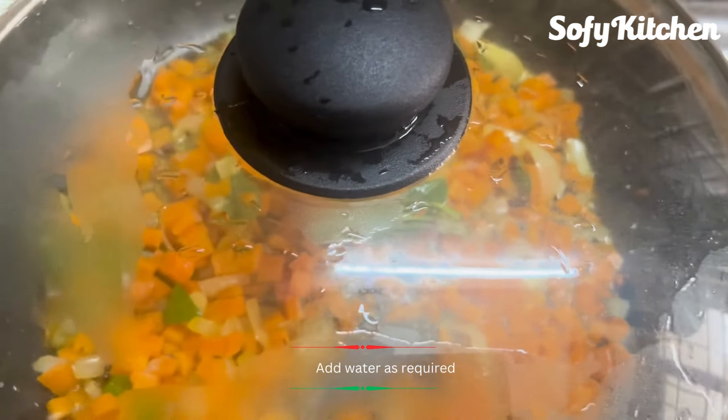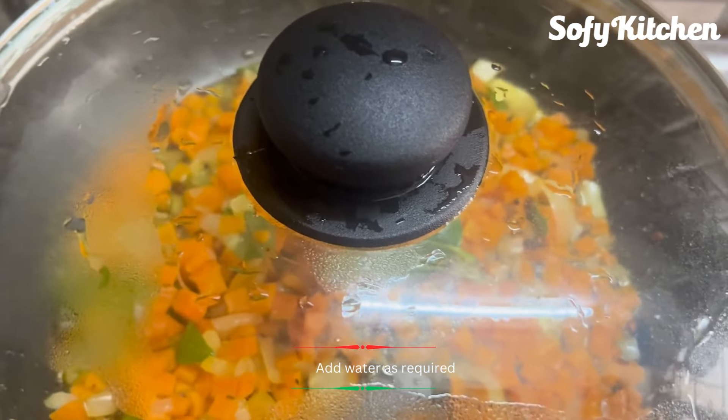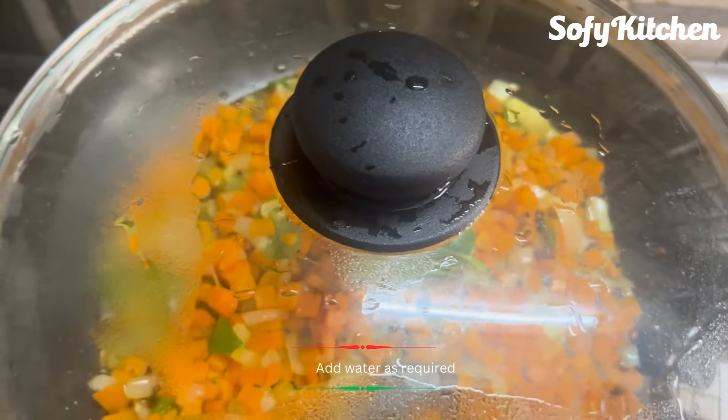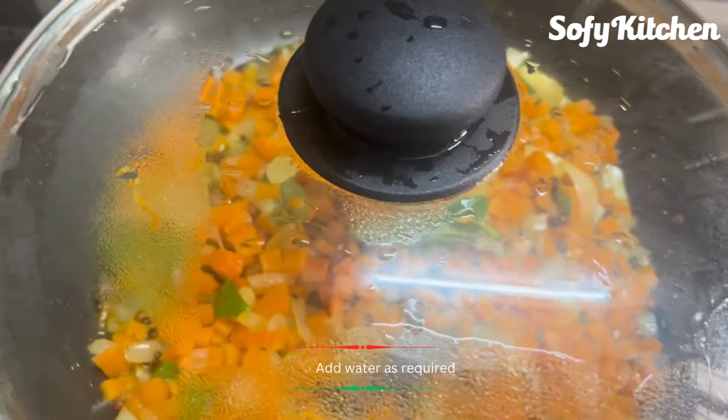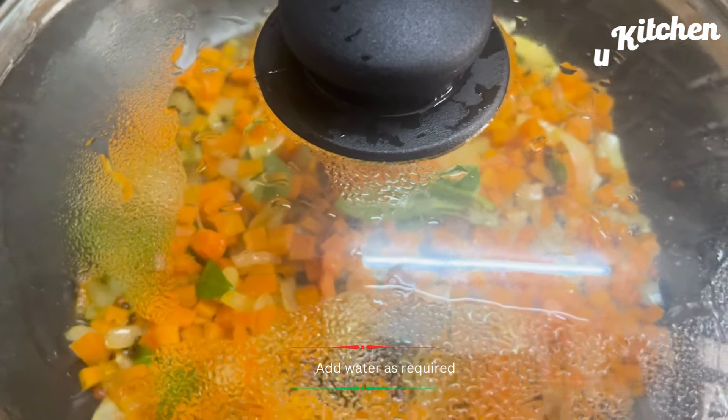If you don't delete it, you can also remove the pan with a black pan. You can also remove it in a mixer and add some parchment with a glass.